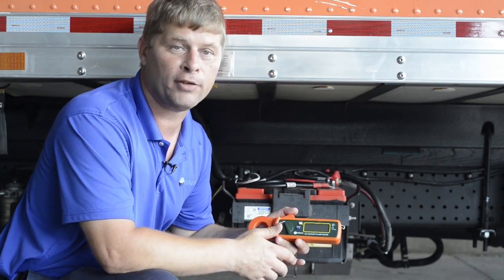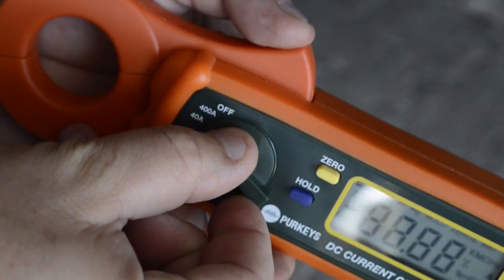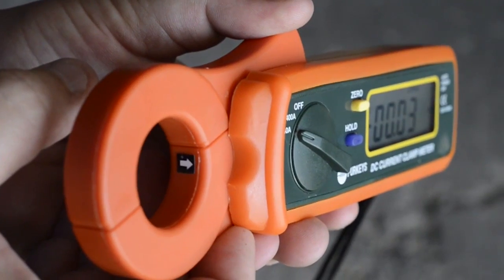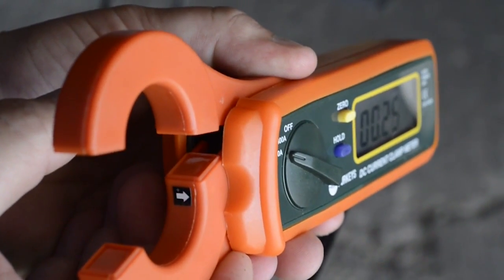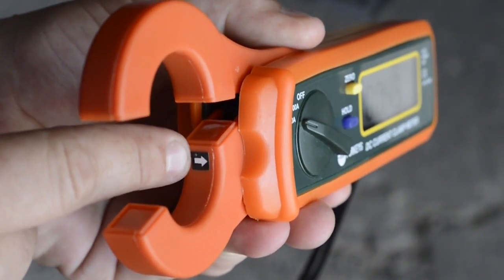A couple of things you have to keep in mind before you use this. One, this has two different scales. For what we're going to test right now, we're going to use the 40 amp scale versus the 400 amp scale. There's an arrow inside the jaw — if I put this on my conductor backwards, it's not going to give me a correct reading because it's going to show a negative number.